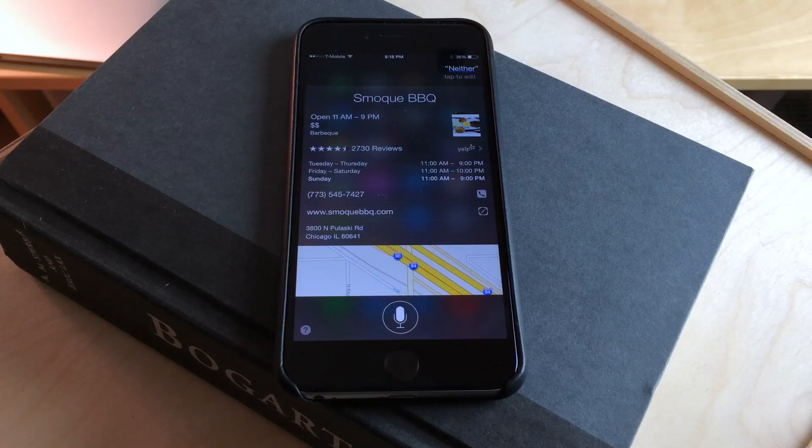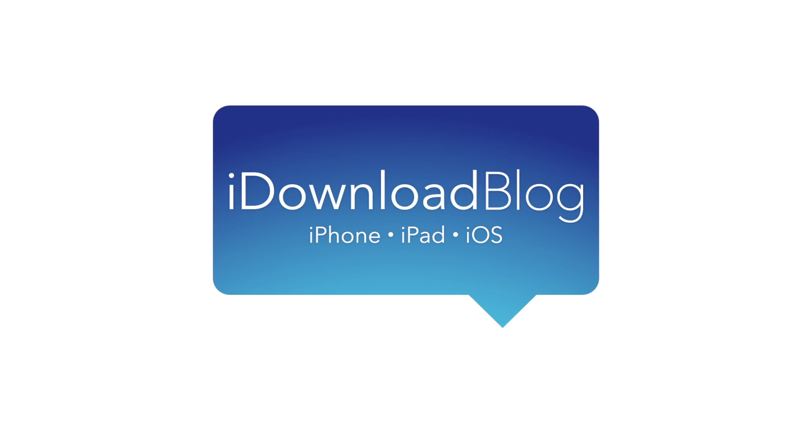So I hope this tip was able to help you out. Let me know what you guys think down below in the comment section. This is Jeff with iDownload Blog.